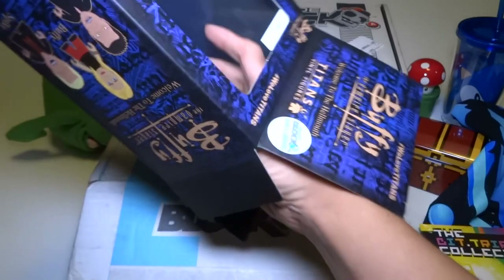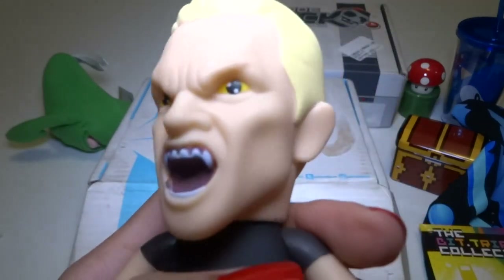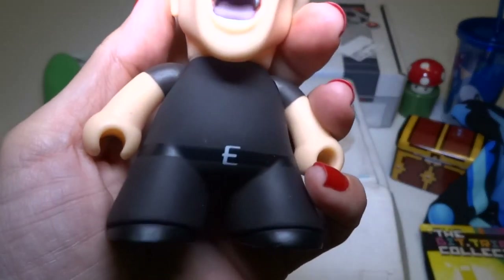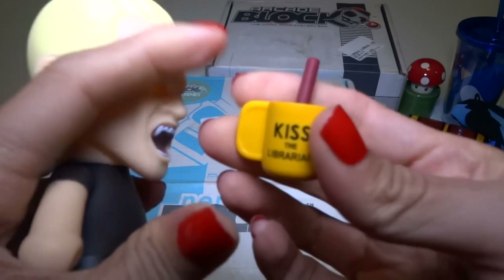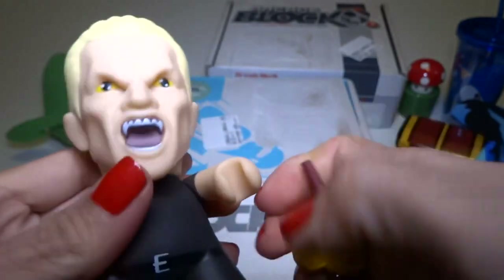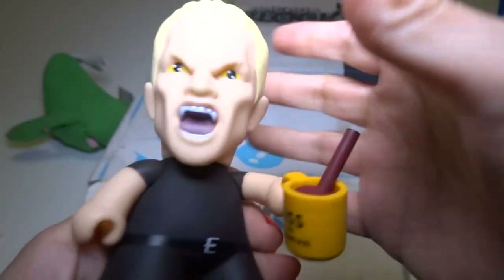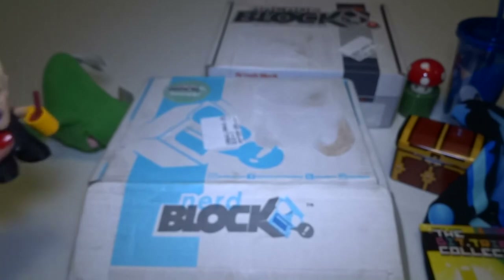It also says NerdBlock Exclusive. I wonder if just Spike is the exclusive or if all of them are exclusives. I used to watch this show. It's really cool. Oh, he has a cup — a mug. Cool inside of the box. Wow, it kind of looks like him. Even though it's really cartoony looking, it does look like the actor. He's got a cup, a mug — 'Kiss the Librarian.' He's posable. Check that out. Very awesome. This is really neat.